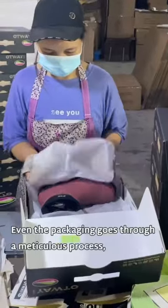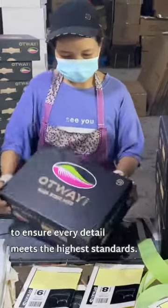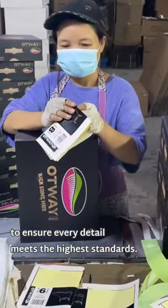Even the packaging goes through a meticulous process, including folding, sealing, and labeling, to ensure every detail meets the highest standards.